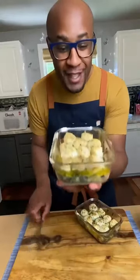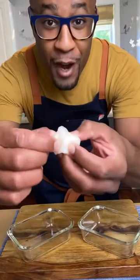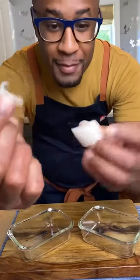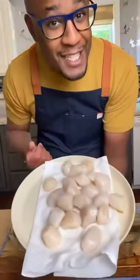These are my Tuscan broiled scallops. Start by cleaning your scallops by removing the tab that you can find right on the side of your scallop, just like that. Once your scallops are all cleaned, place them on a paper towel to absorb all the excess moisture.